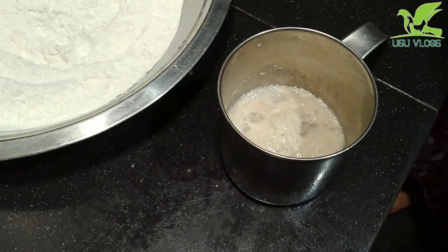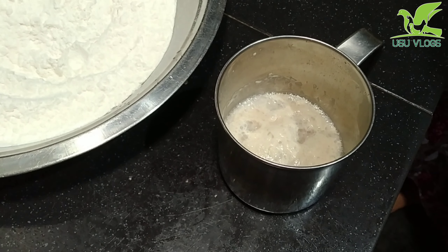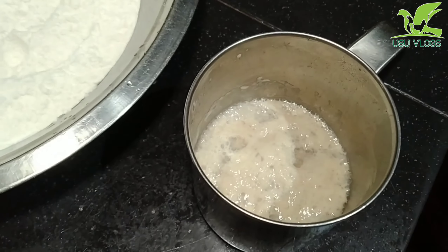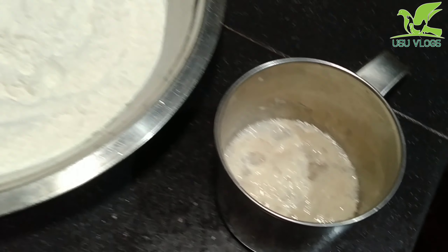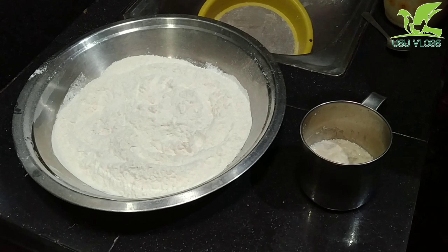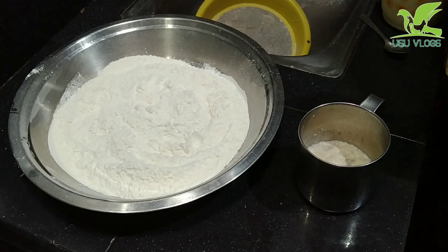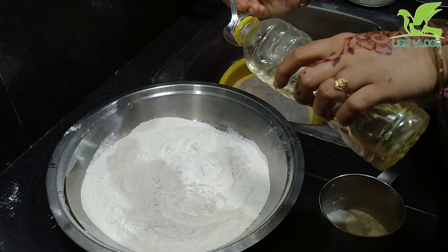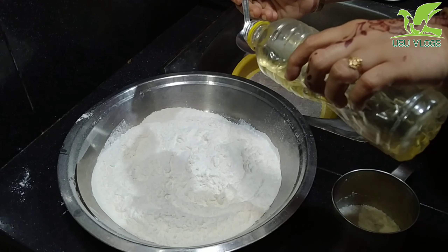1 spoon of yeast and 1 spoon of panzara. Mix it for 10 minutes. Then add 2 teaspoons of sunflower oil and mix it in.